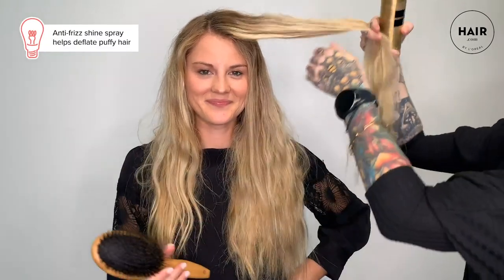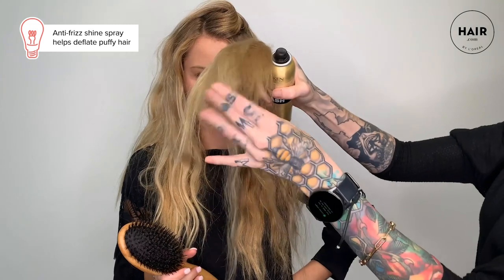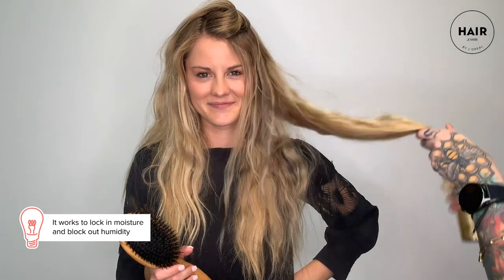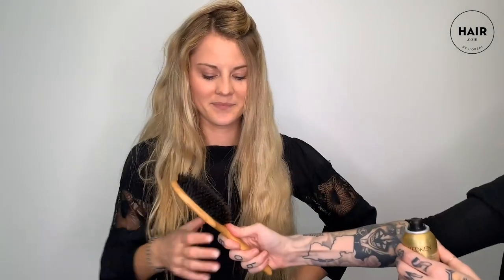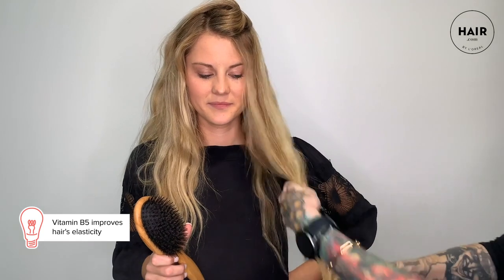ShineFlash adds sleek, glossy, glass-like shine and also deflates that big triangular shape that long layered hair can get, seals in those ends, and locks in moisture to lock out humidity and de-poof. The combination of oils in this product help break down the hold of old hairspray in the hair. The camelina oil seals and penetrates the peripheral layer just under the cuticle to fill in gaps and soften for reinforced shine, and it's packed with vitamin B5 to help improve hair's elasticity.